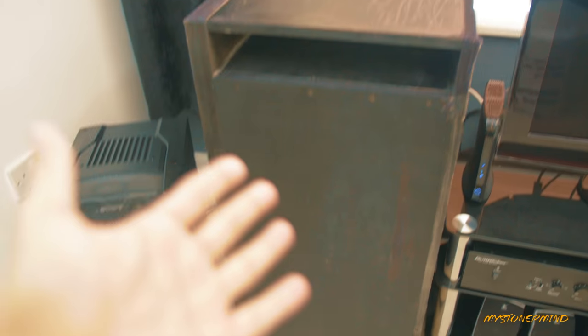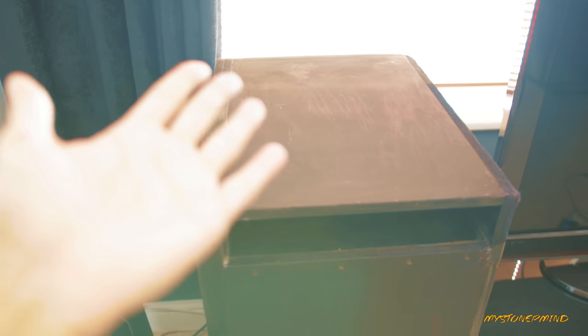Hey there, how's it going? Are you good? Brilliant. Here we have my car sub. There is a sub. This is the box SPL.